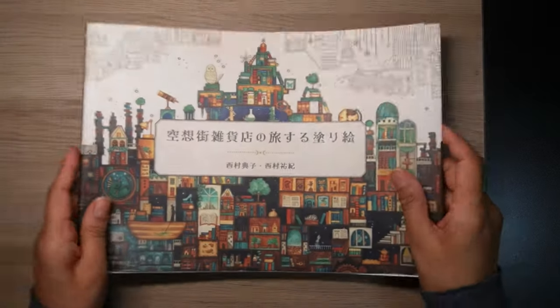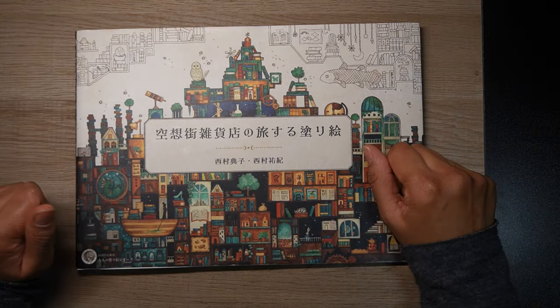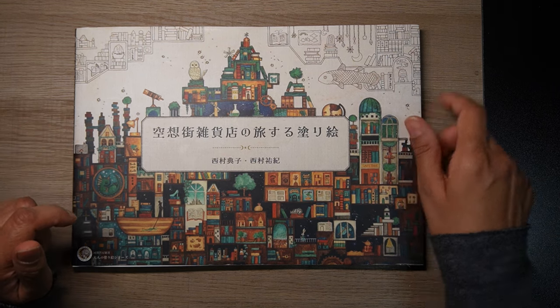One of my favourite books — you can purchase it from Amazon Japan and I'll try to put a link in the description. I hope you enjoyed that short flip and my completed pages in it. Take care, happy colouring, bye!